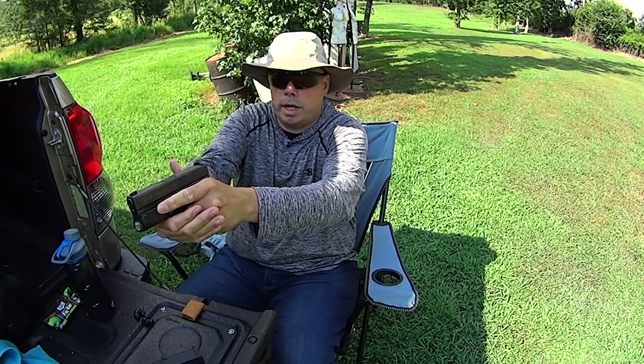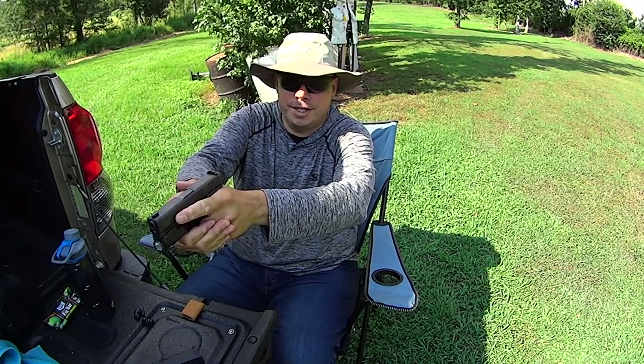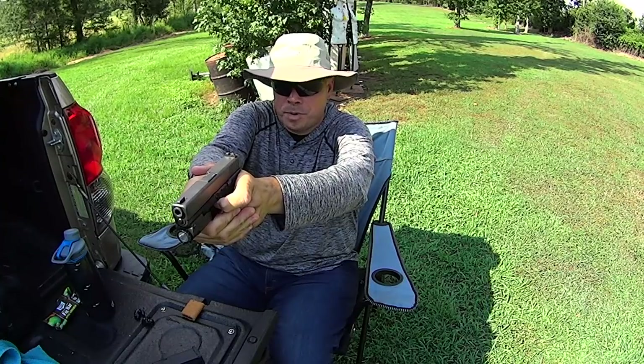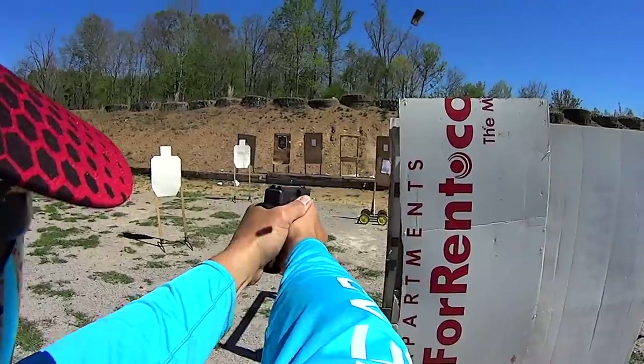That whole 60-40 grip advice — trust me, it's a gunfight. You ever done airsoft or some munitions? You're gonna be gripping that sucker as tight as you can, and you're gonna be not pressing your trigger but slamming, yanking, cranking on your trigger.